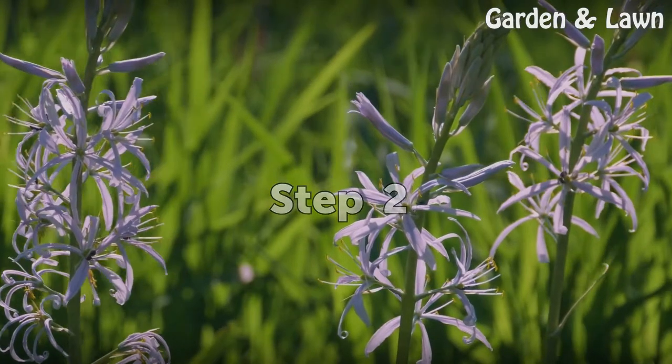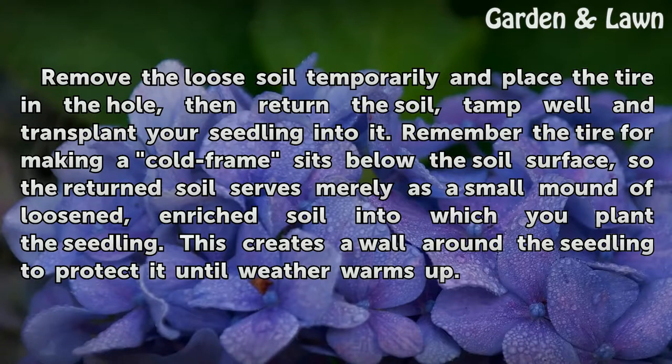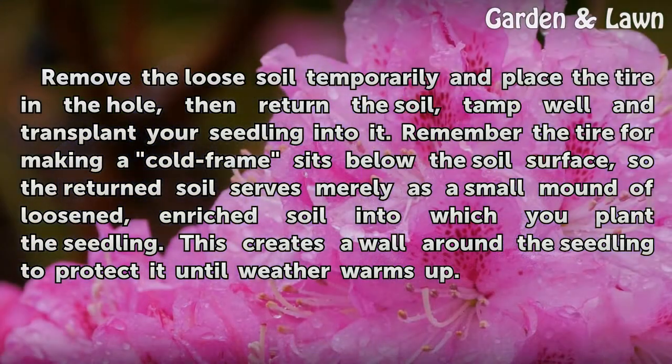Step 2: Remove the loose soil temporarily and place the tire in the hole, then return the soil, tamp well, and transplant your seedling into it. Remember, the tire for making a cold frame sits below the soil surface, so the returned soil serves merely as a small mound of loosened, enriched soil into which you plant the seedling. This creates a wall around the seedling to protect it until the weather warms up.